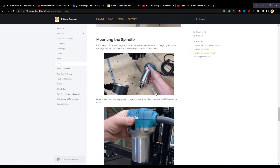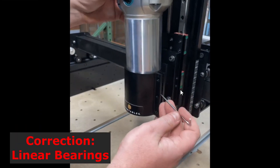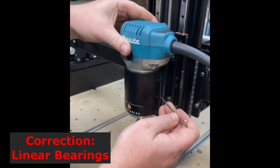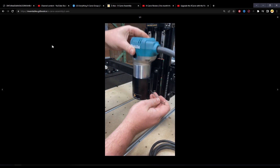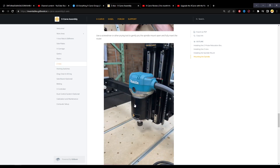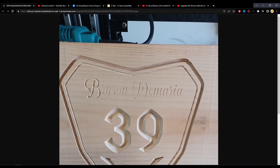What ends up happening is these linear rails will bottom out as the Z-axis moves down before your bit hits the wasteboard. If the bit can't go down far enough before these bottom out, it causes the Z-axis to lose steps and lose position, putting the Z-zero higher above the wasteboard as it's carving.